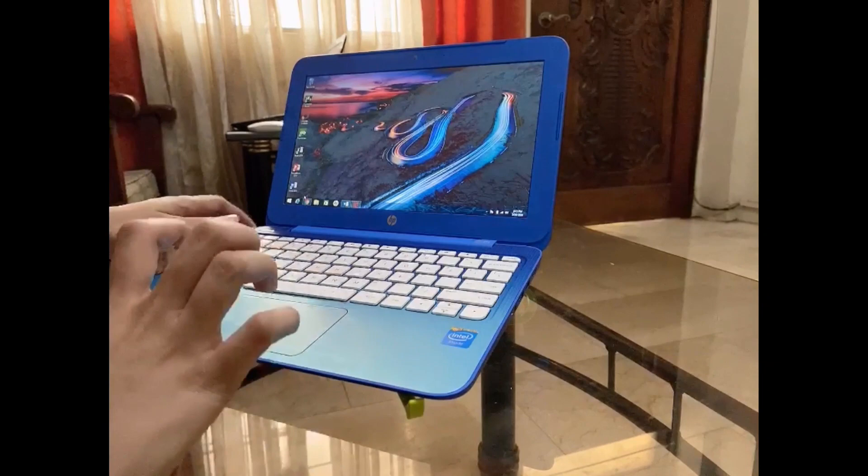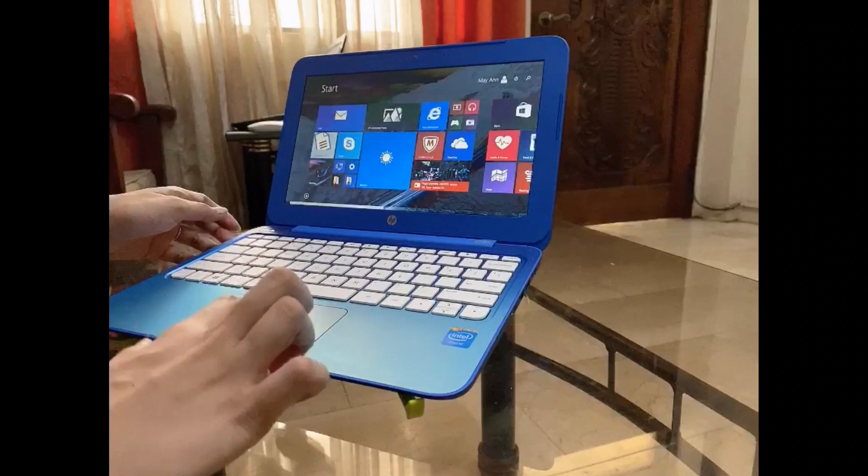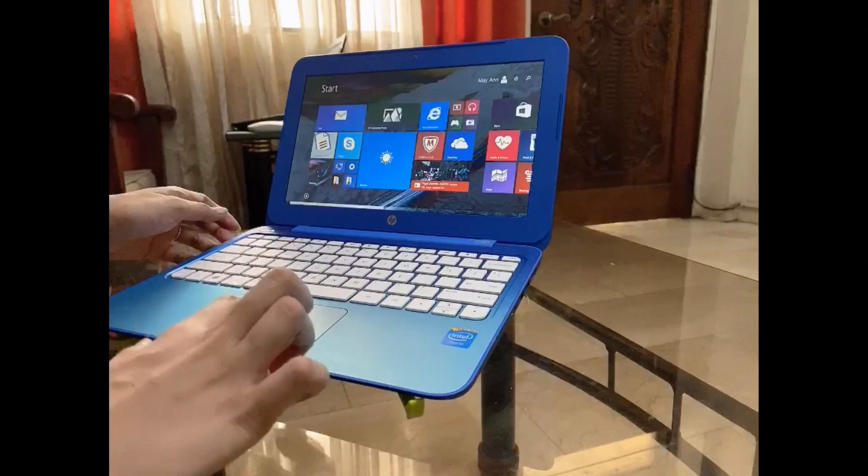So there, guys — we've installed the basic applications. We've unboxed the HP Stream. It's great for students and especially for those working from home. It's very lightweight, and most importantly, guys, it's very affordable. So just message us if you want to order. Don't forget to hit like and subscribe. See you in my next vlog!